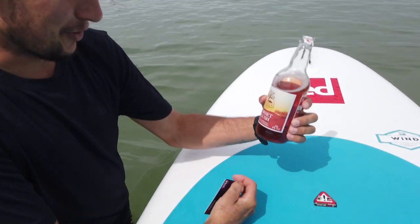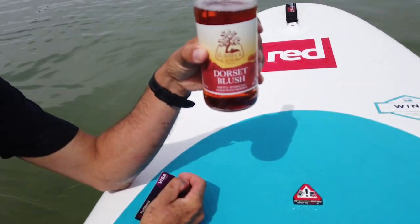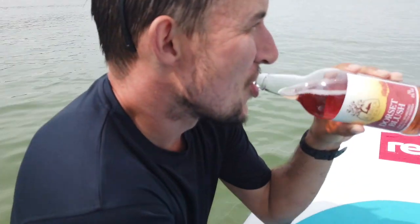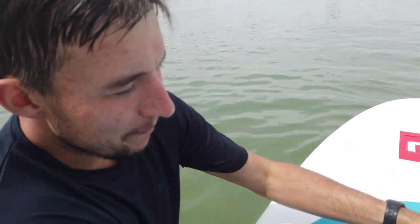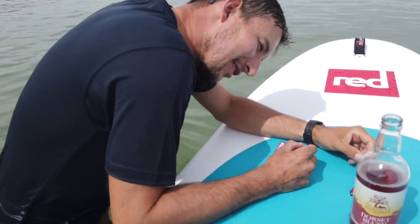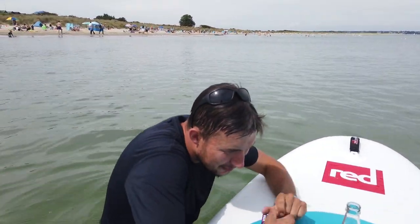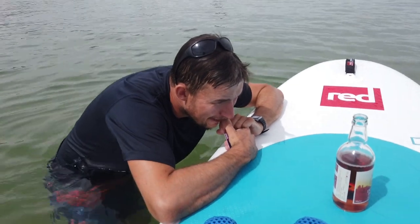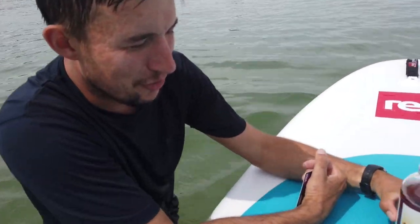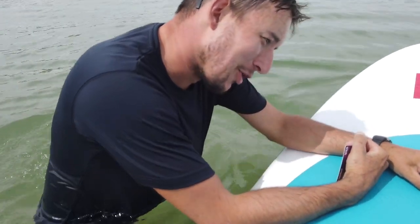What beer have you got there? I've got a Dorset Blush. That beer is actually a cider. It's sparkling. Do you want to taste it and tell me what you think? Obviously it's warm. It's very fruity. How would you give it out of five stars? It would be a lot better if it was cold - if you were taking a video I would have chosen something less girly.